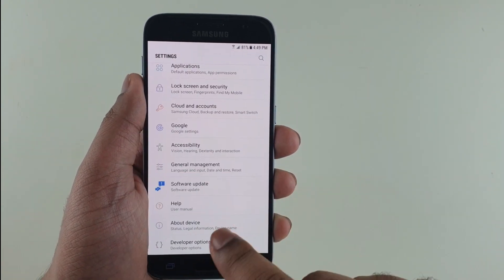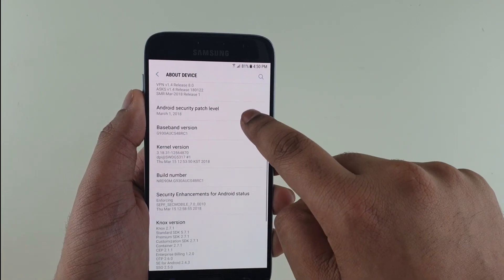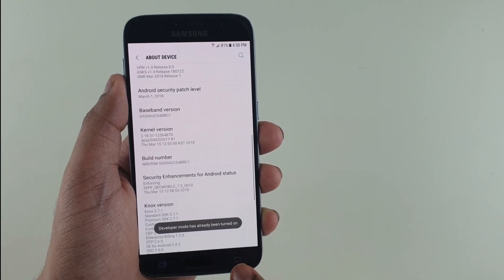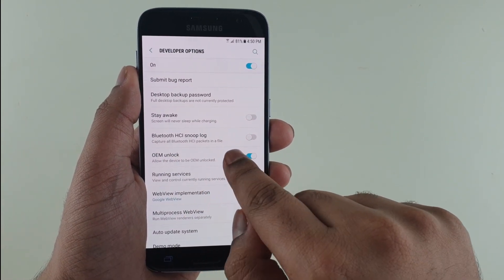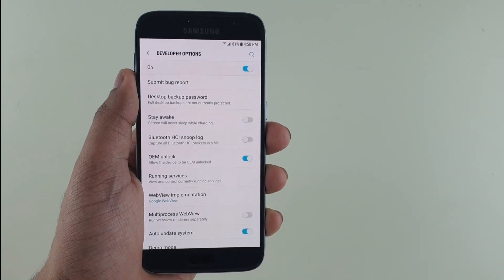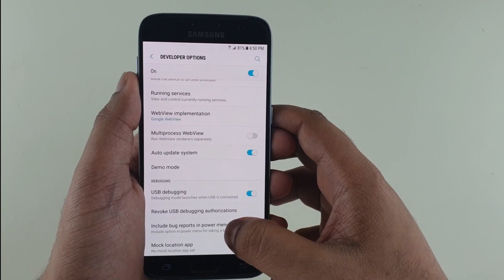Once that is done, go back. Before we start, go to About Device, then click on Build Number seven times until you see 'Developer has been enabled.' You should find a new option called Developer Options. Make sure it's enabled and click on OEM Unlock if available — if it's not there, it will be default enabled. Also make sure that you enable USB Debugging.